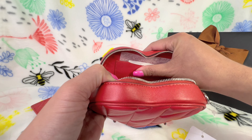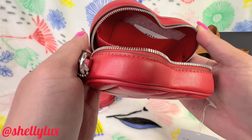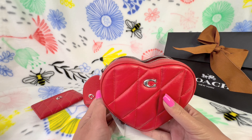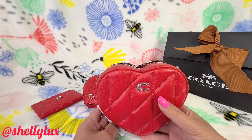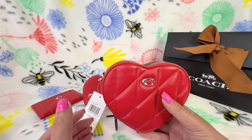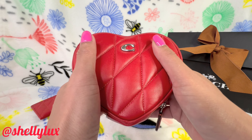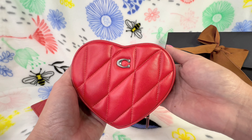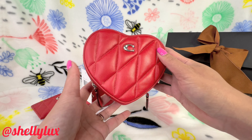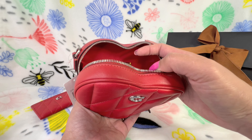It also has a card slot on the side and a patch creed inside. The stitching is absolutely wonderful. I got this for $150 — it's priced at $250 retail — and I'd say it's worth it because of the soft quilting, the craftsmanship, and especially the leather-lined interior.